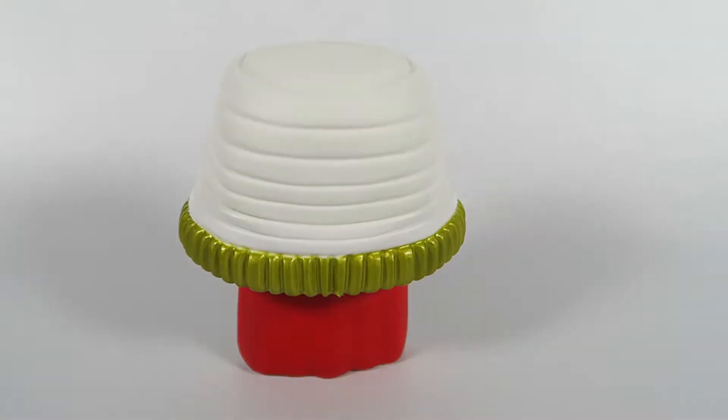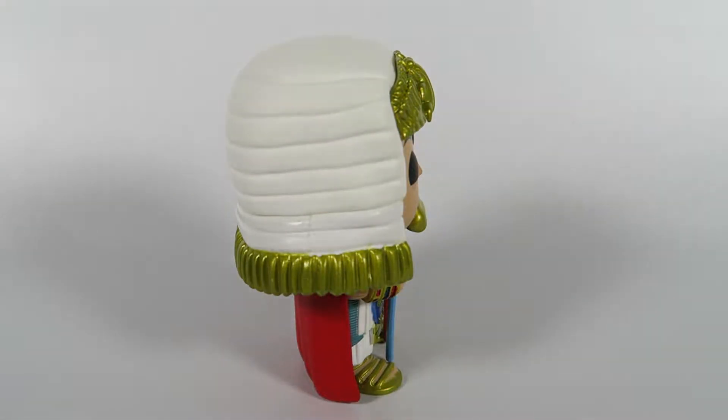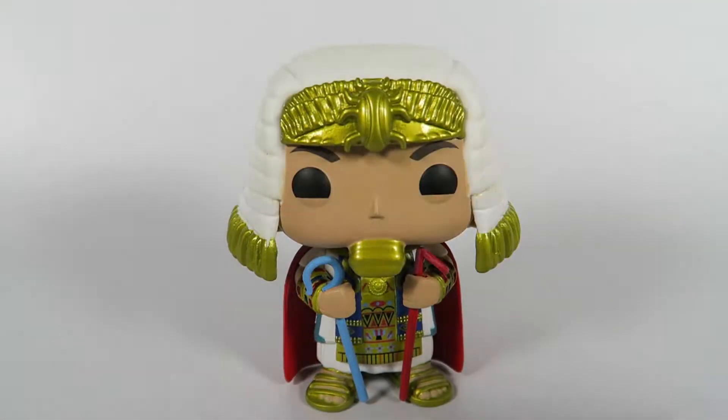Let's turn him this way, turn him that way, turn him that way. There you have him — King Tut from Batman, the classic TV series, number 187.